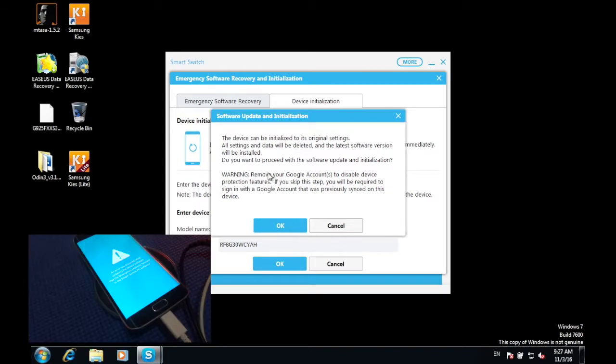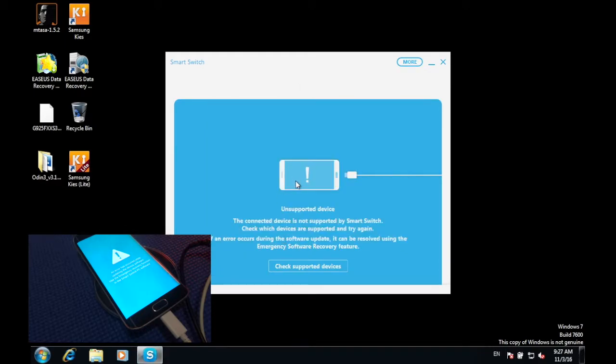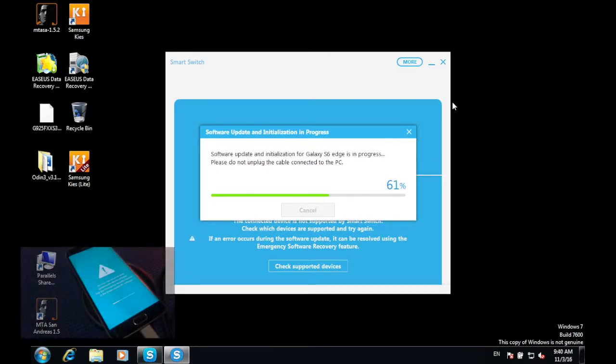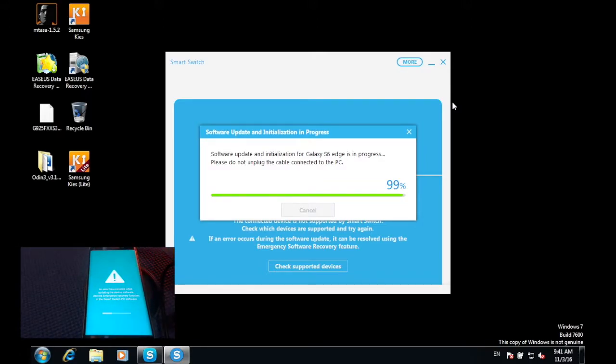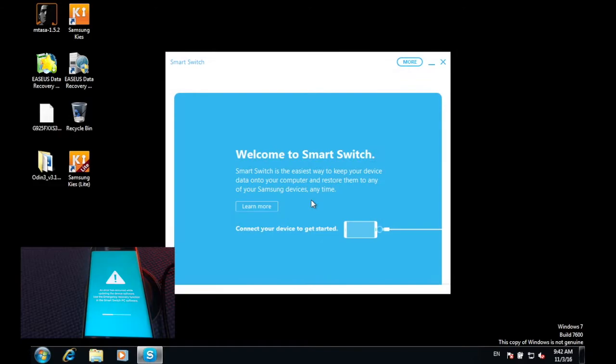Once you see this screen, know that all of your data will be deleted but your phone will be revived again. Press 'OK' and then wait for a couple of seconds depending on your internet speed. On your computer, press 'OK' and disconnect the cable.